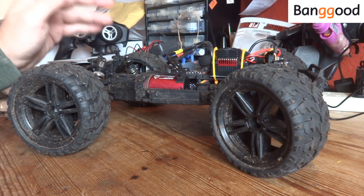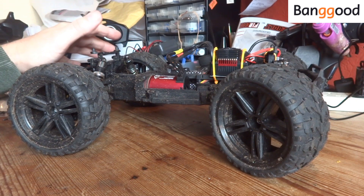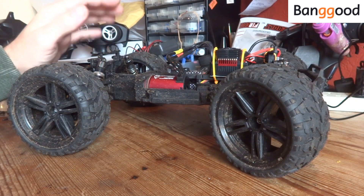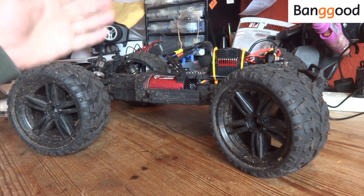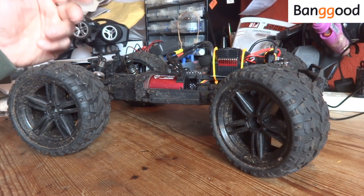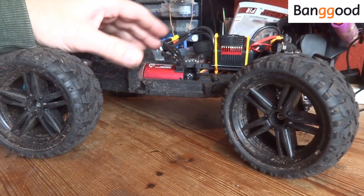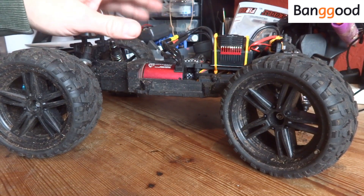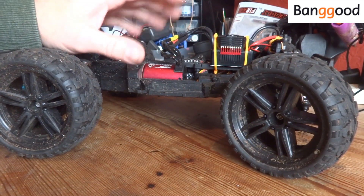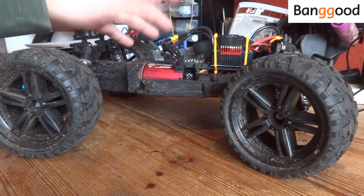The only downside I can think of is that it's turned quite a placid, lazy-handling RC into something quite skittish on the power, though to be fair it was quite damp and slippery out there. The kit itself is all plug and play, so if you're a novice at upgrading RCs — and I'm no expert myself — this is a fairly straightforward thing to do to your RC.